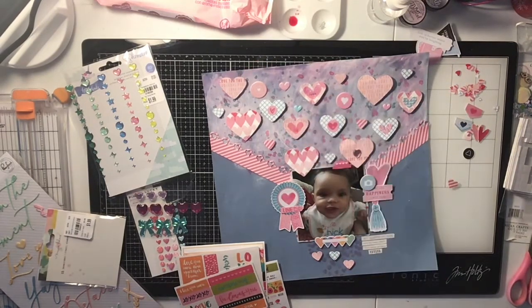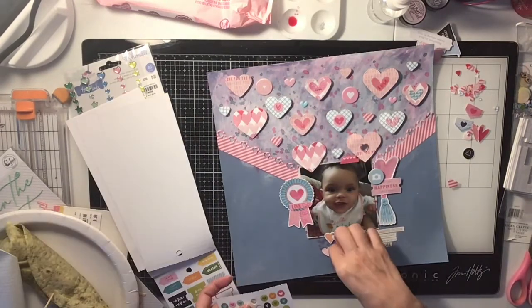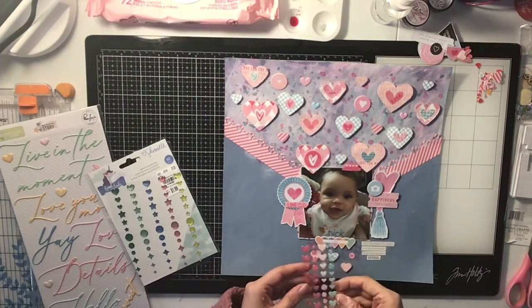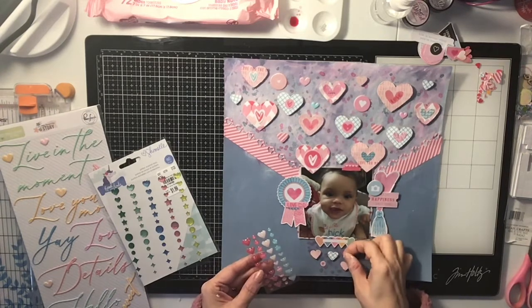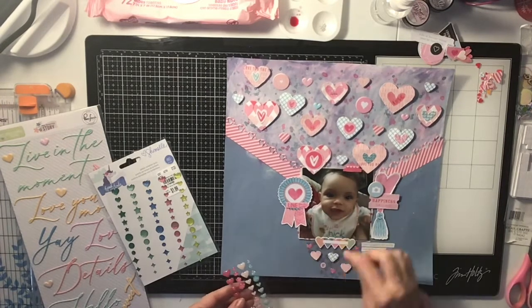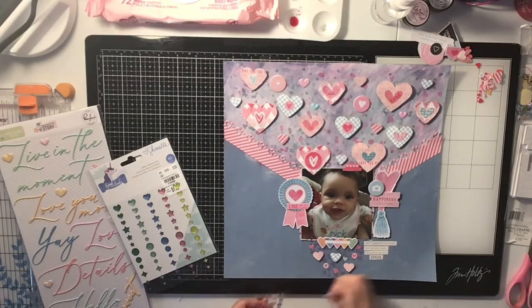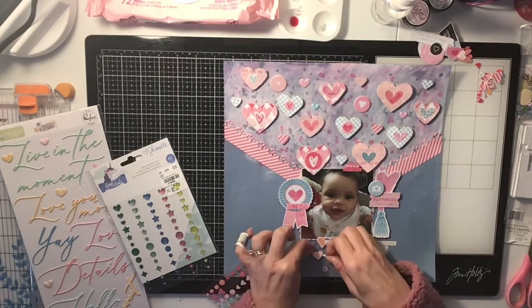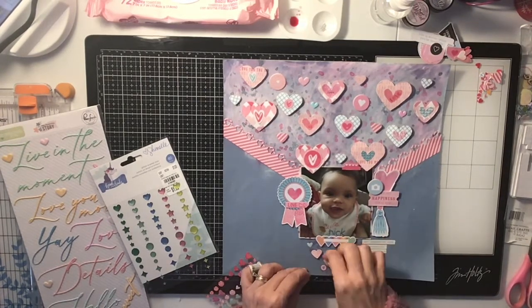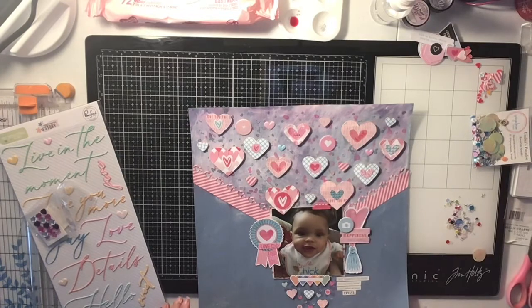I stuck the heart banner down and a few hearts on the bottom as well. I'm coming in with some enamel hearts that came in the kit — they've got a little sparkle to them, they're really super pretty. I think they're from Pink Fresh, and I think most of the papers in the Hip Kit are from Pink Fresh too. If you're not part of the Hip Kit Club you should check it out — they have a Facebook group.